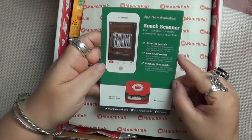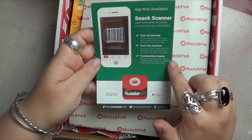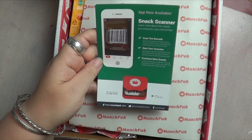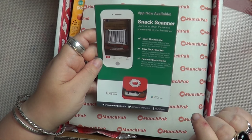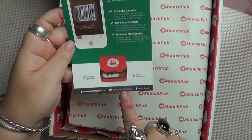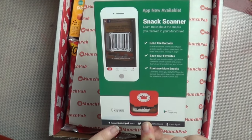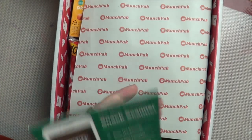There's a snack scanner app now available, so you can scan your barcodes, save your favourites and purchase more of them. Also Munchpak.com, Munchpak snacks on Twitter, and Munchpak on Facebook. The app is available on iPhone and Android.